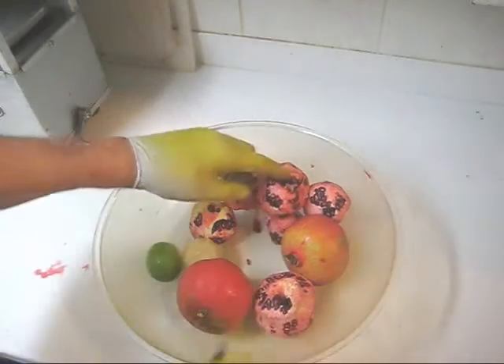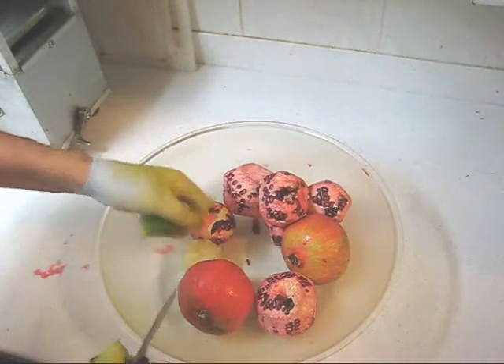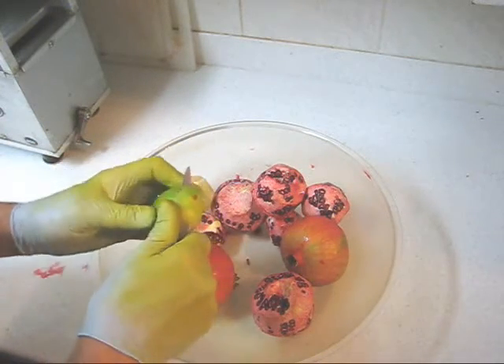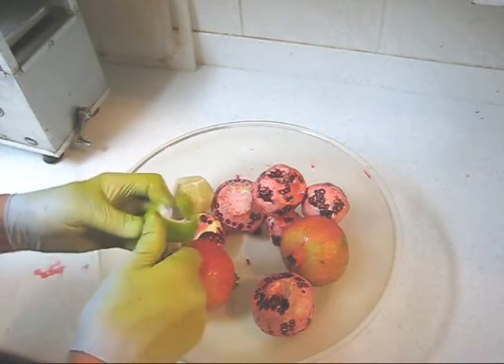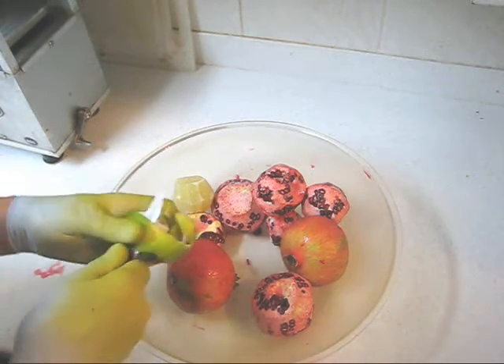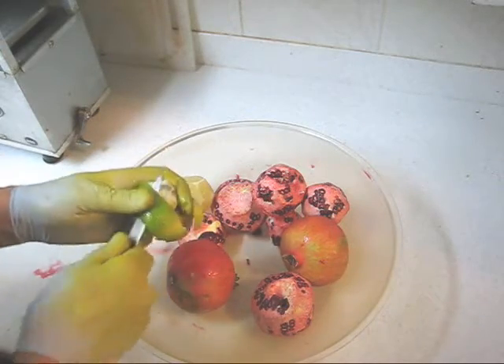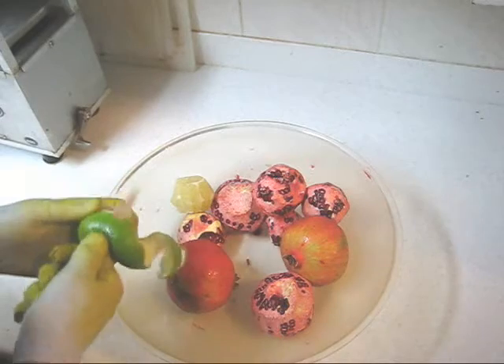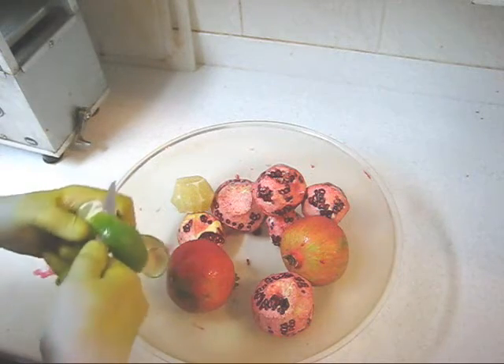As you can see my friends, I've peeled most of my pomegranates and I've peeled one lime. I'll peel another and then we'll press some juice. So we've got one large lime and one medium sized lime and eight pomegranates.